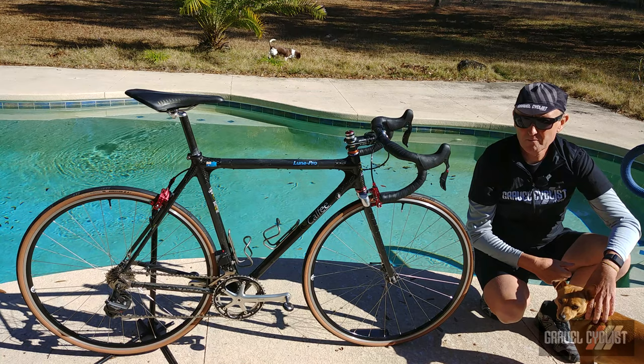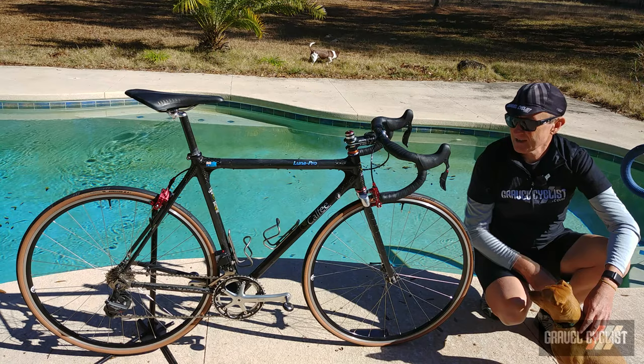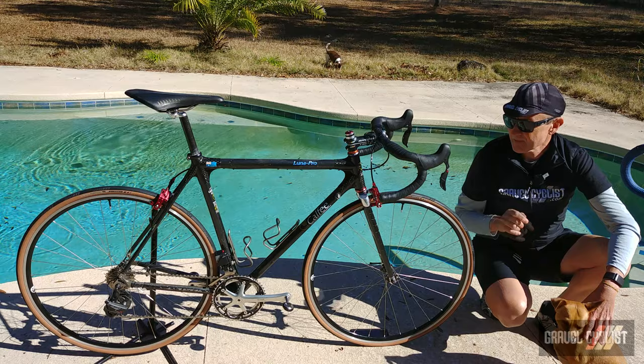G'day Trendsetters, I'm John with GravelCyclist and I'm coming to you today with a video about one of my personal road bikes. I still ride the pavement from time to time with my mates. This is what's considered one of my training bikes.